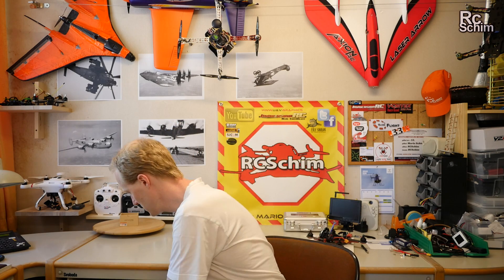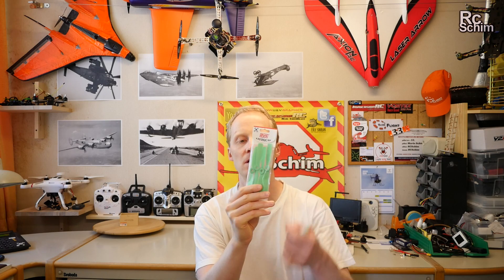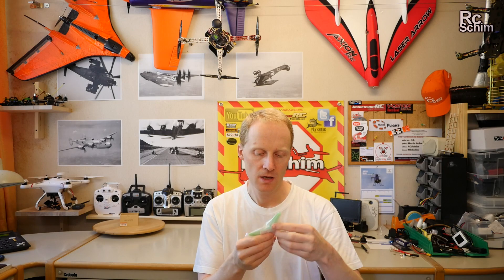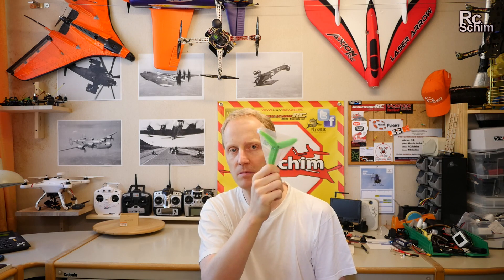Thanks for watching — this was just a short update. If you have questions, comments, or advice on why I crashed or another theory, leave it in the comments section. I will maybe switch to other props. I also got DYS 2-bladed bullnose ones — not sure if they are any good — and also the non-bullnose DYS props, which don't feel as rigid but maybe they don't break so easily. I'll try those next.